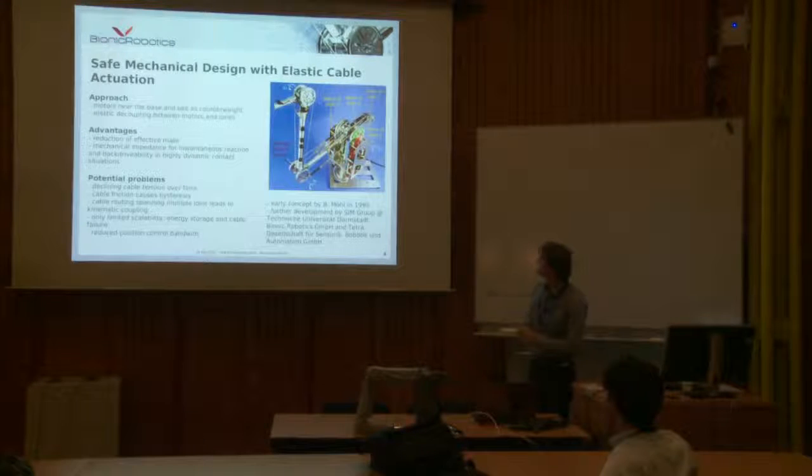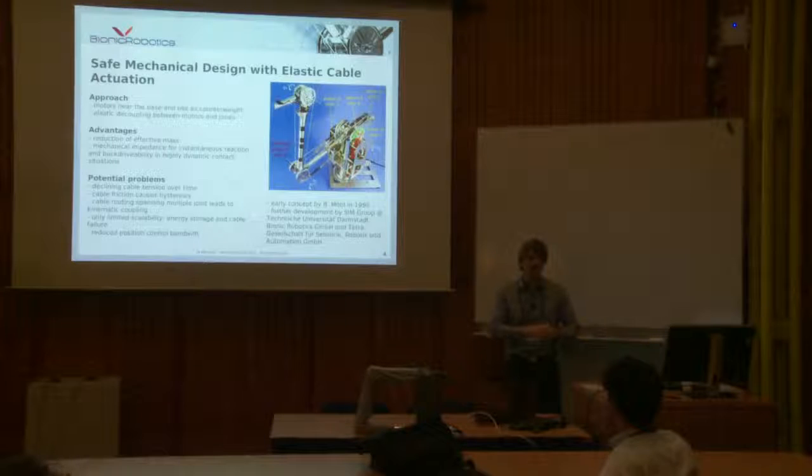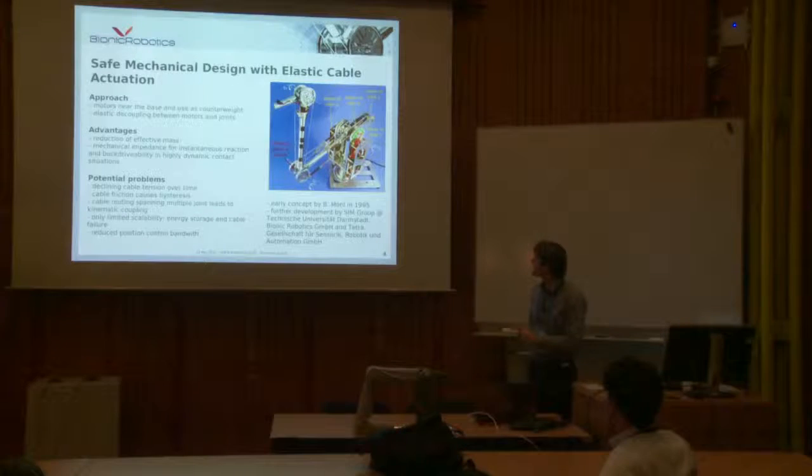Here a bit more detail — this is an old version, a prototype from the university. It was a concept from a professor in Kaiserslautern or Saarbrücken. Then TU Darmstadt developed it, and then it became a startup company. At the beginning you had cables and springs; now you have the springs directly in the joints. The motors are at the back and the weight at the front. The challenges with this robot include dealing with elastic joints, cable transmission, coupling between joints, and maintaining proper cable tension at all times.